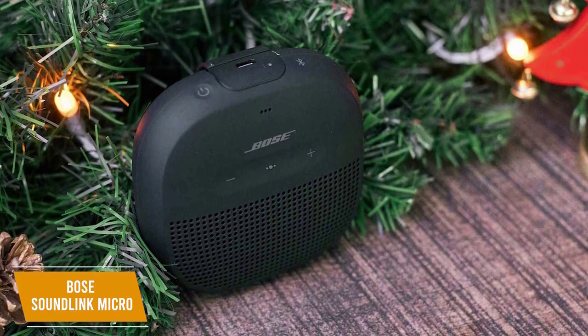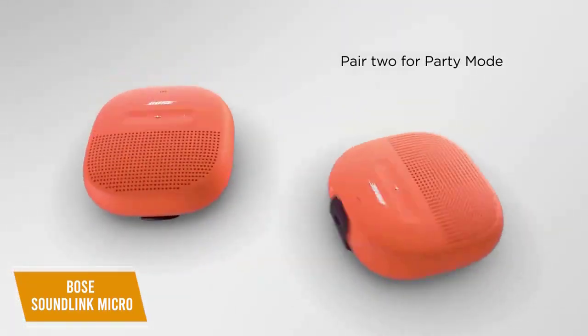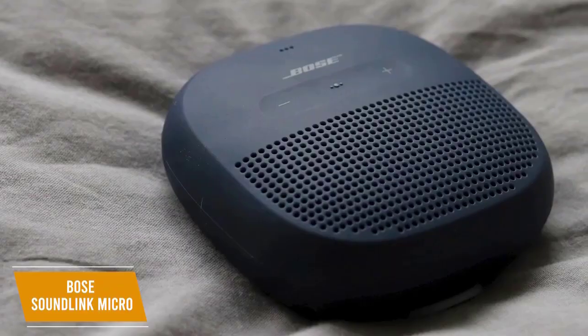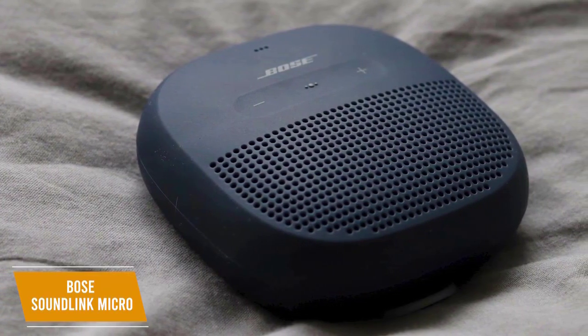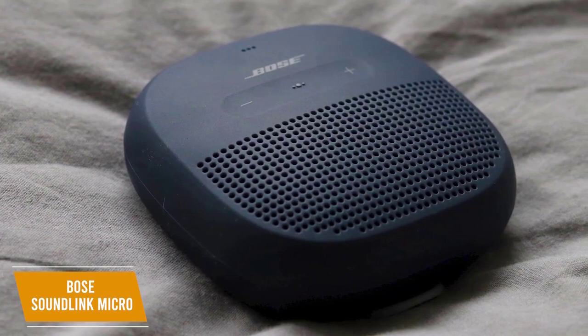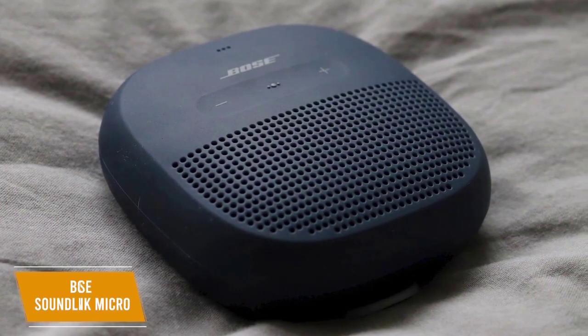You also get access to the Bose Connect app, and you can pair it with another SoundLink speaker to create a stereo pair for a more immersive listening experience. The Bose SoundLink Micro is a solid budget option with Bluetooth connectivity, voice assistant access, multi-point pairing, and a solid soundstage for good mid-range response. I think this is perfect for anyone on the go.